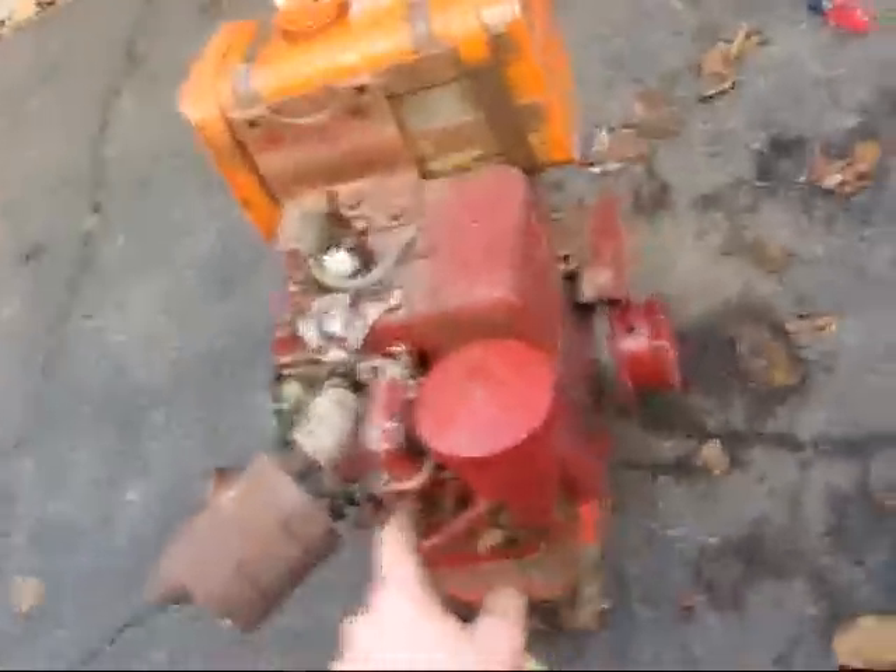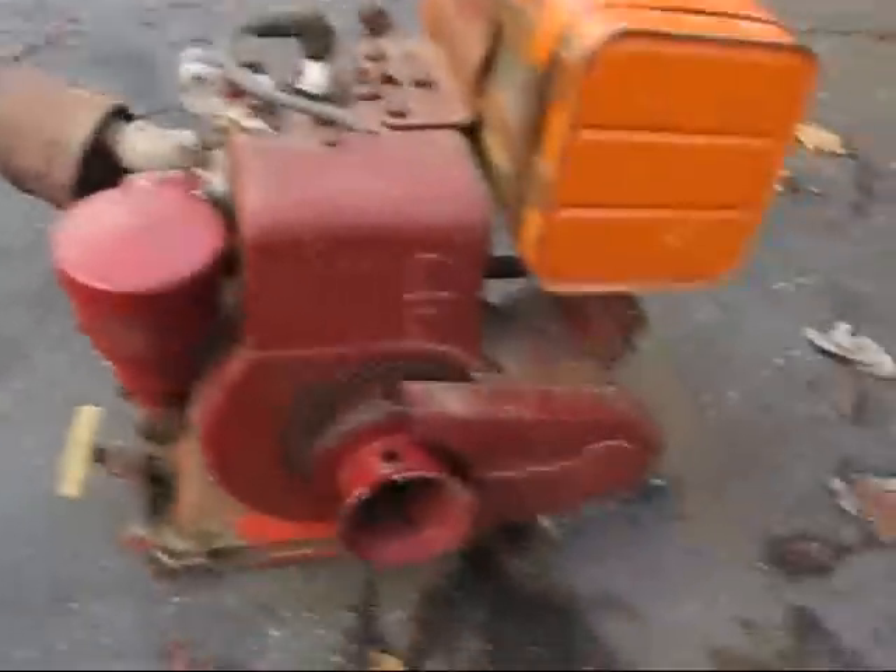Now I'm going to start it up for you. It has old gas in it so it doesn't really run the greatest — I need to tune it up — but it runs okay. The best part is you can start it with one hand.